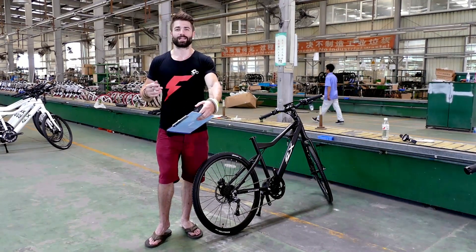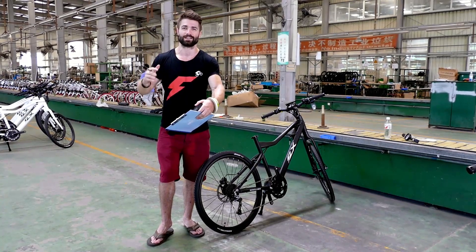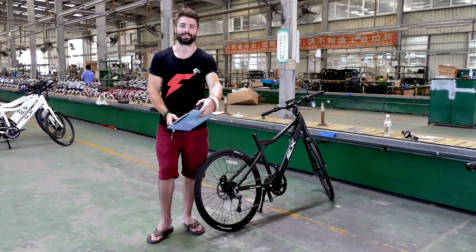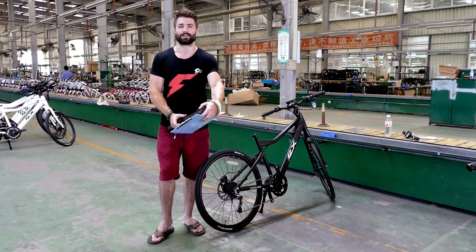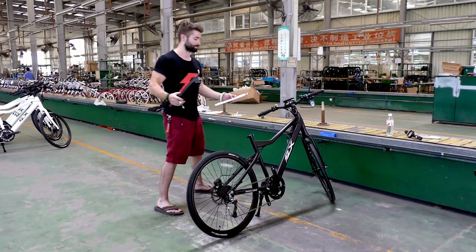A lot of things we catch are just the most minor details where the bike is completely assembled and there's mostly just a scratch on it. And we've got to send it back to do the whole process over and over again. And that's what's really taken up some time.